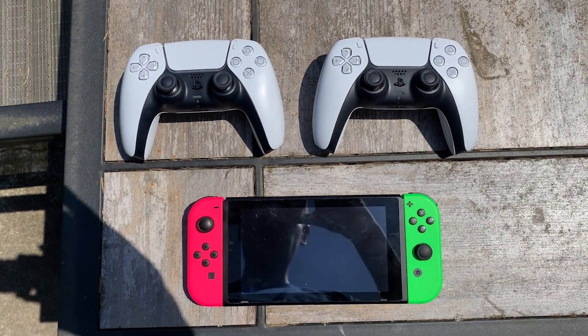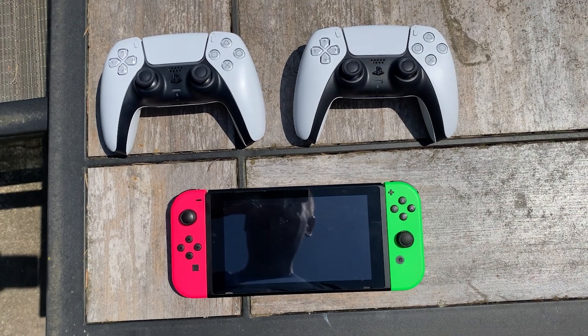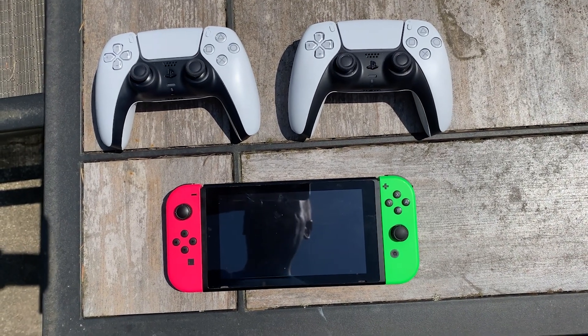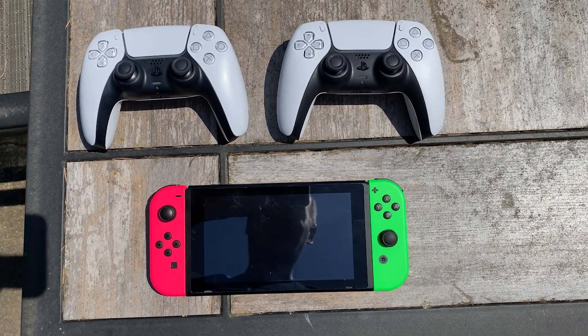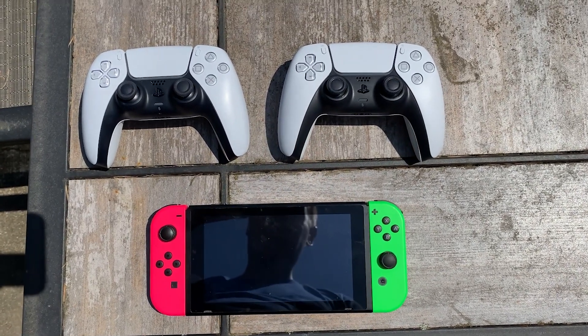Hey, what's up everybody! So if you want to create your own PlayStation Q right now without having to wait, all you're going to need is a Nintendo Switch and two PlayStation 5 controllers.